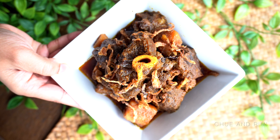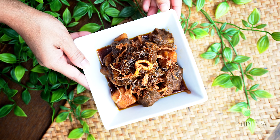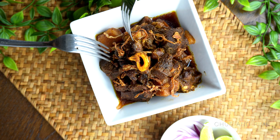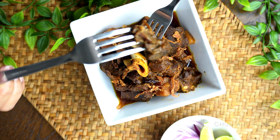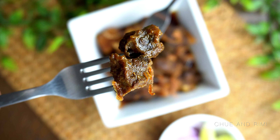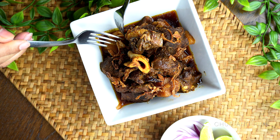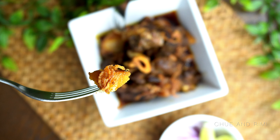Welcome to our channel! Today we have a highly requested and very special recipe: our goat meat or mutton curry. This is a very popular dish in my household. I like to cook this in a stovetop pressure cooker, but if you don't have one, I'll give you all the tips and tricks you need to cook it without one — though I really recommend using a stovetop pressure cooker or an instant pot if you have one.